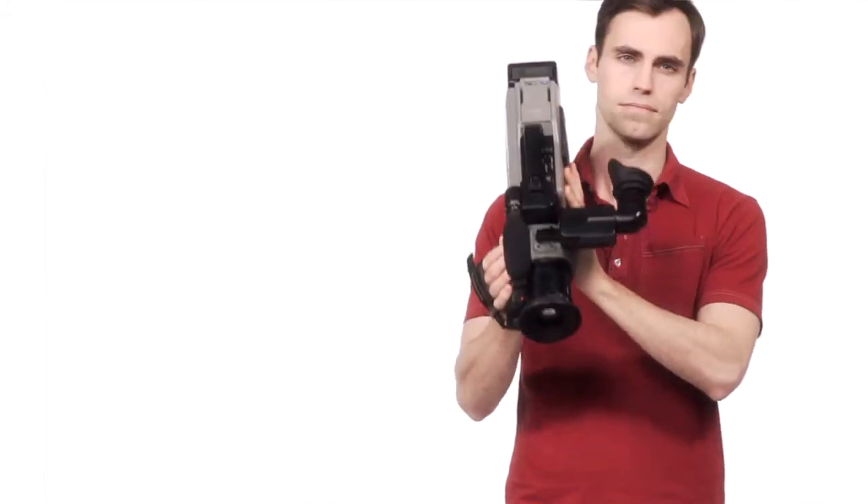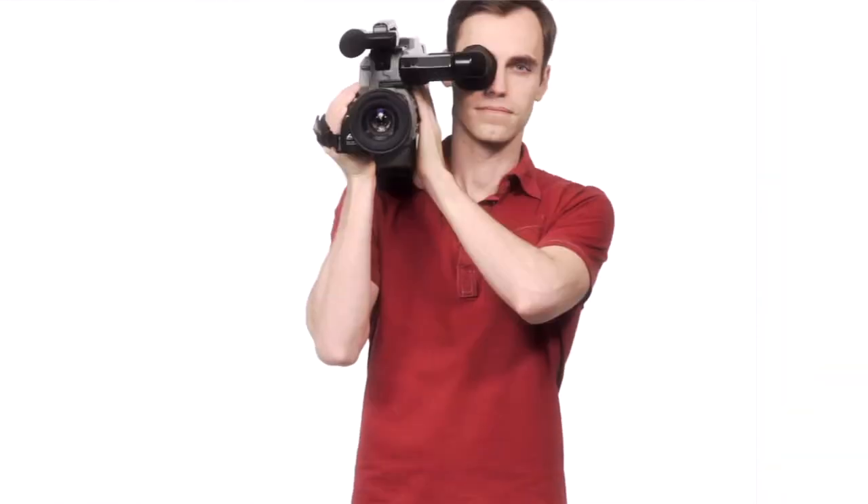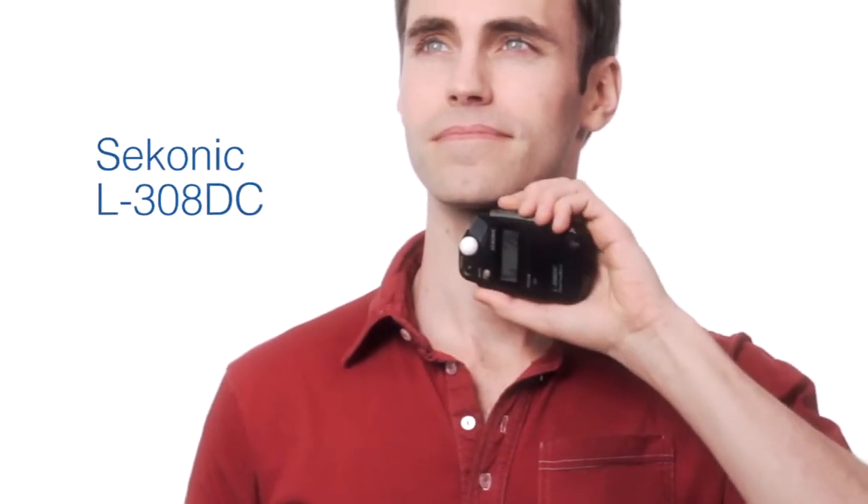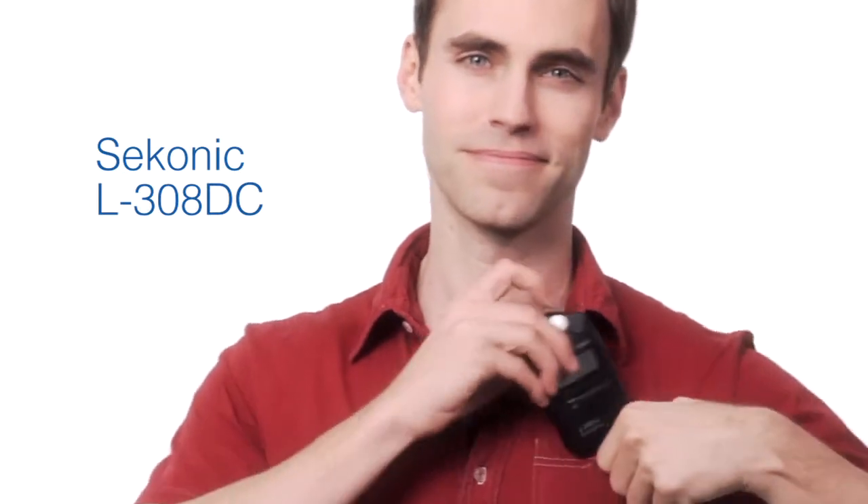Best of all, the L308DC can stay by your side year after year, regardless of what camera or what format you're shooting. The Sekonic L308DC — precision and control in your pocket.